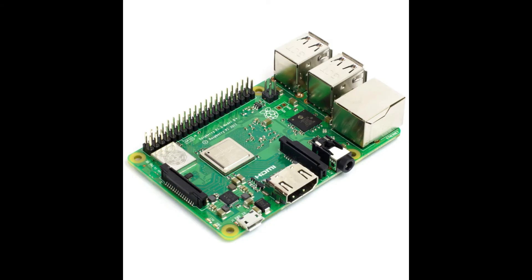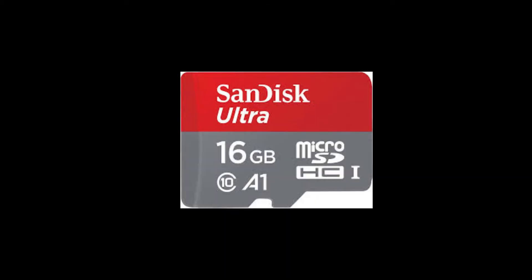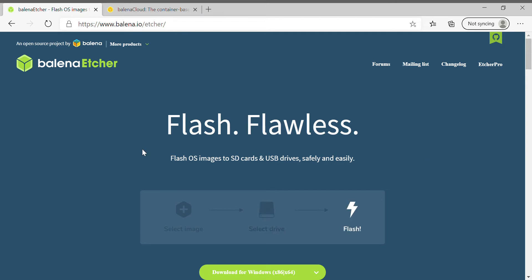For this project, you will need a Raspberry Pi 3, 3B Plus, or 4. I would not suggest Raspberry Pi Zero as it does not have an audio output — for that you'd need an external one. You'll also need an SD card, 8GB or 16GB class 10 will work, and of course a speaker. For software, we will use balena Sound and balena Etcher to flash the SD card.